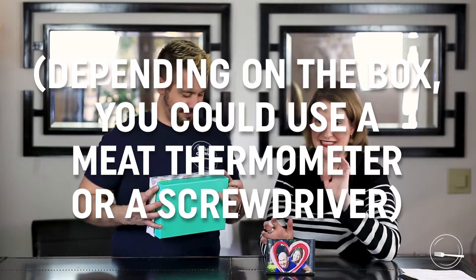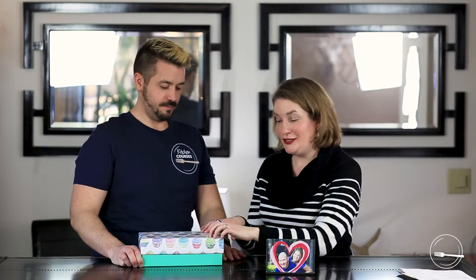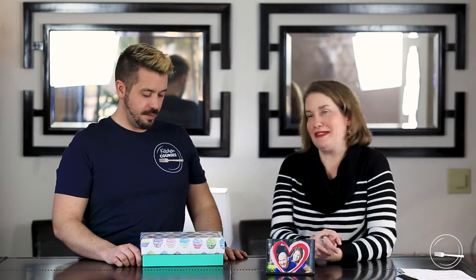The way that I did this — this is about as crafty as I get. I enjoy cooking, I'm not as good at crafting. I just took a screwdriver and a hammer, put the screwdriver down, and hammered it through. So we have a cake pop stand.